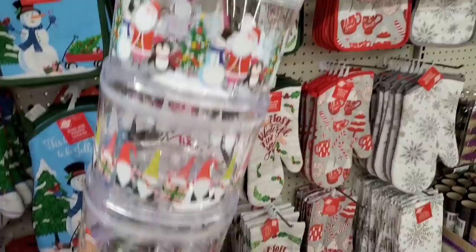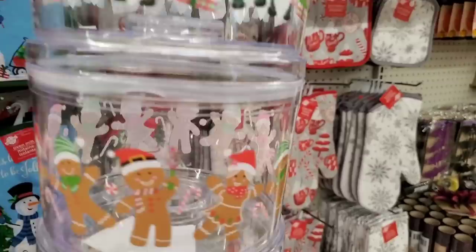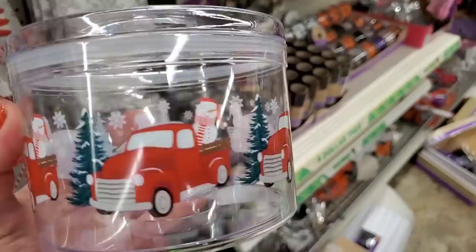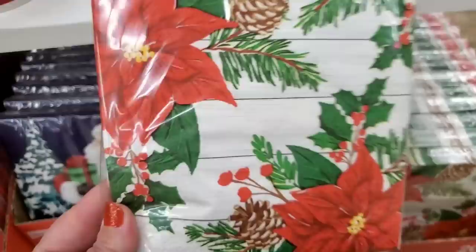These are stackable — I've already hauled them but they have tons here, fully stocked. They have an adorable Santa parade of all the Christmas characters, super cute gnomes, a gingerbread family, and a red truck with a snowman. These all seal really well and are perfect for the holidays.